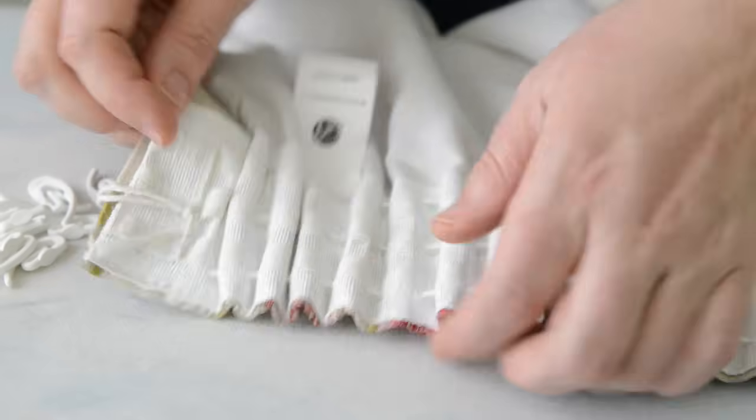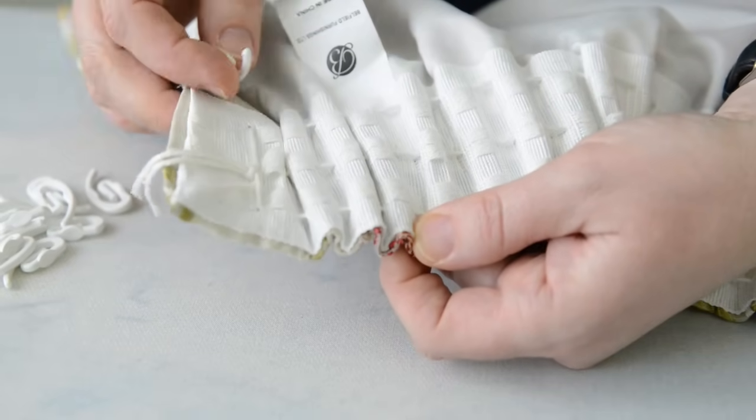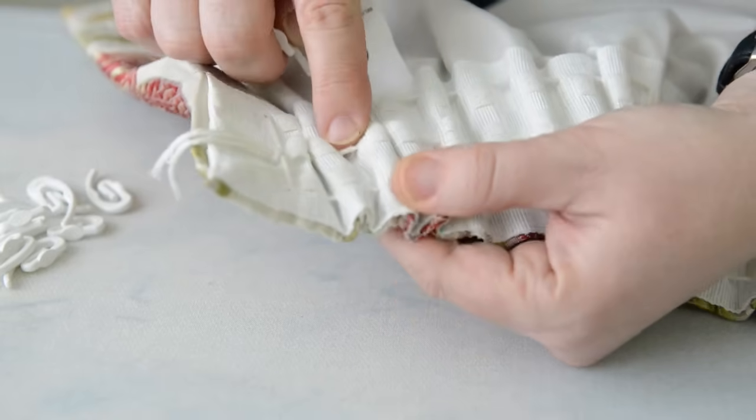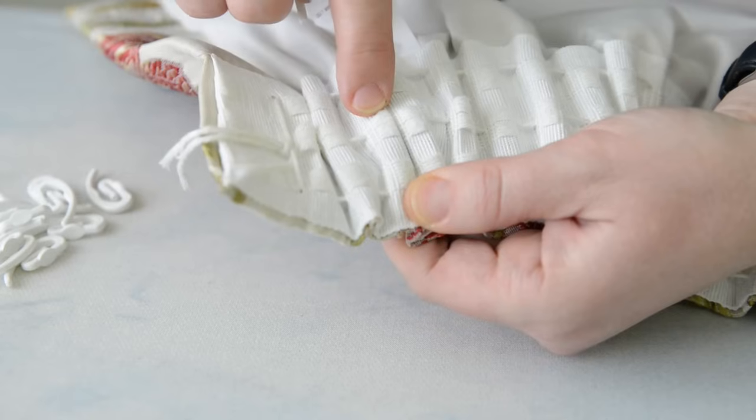You can put the hooks into the top, the middle, or the bottom pocket depending on your preference. Make sure you don't put them in the string — the cords that are running along. It's the pockets that you want.